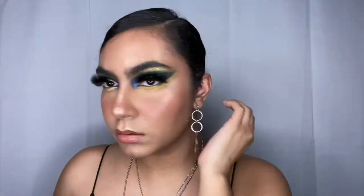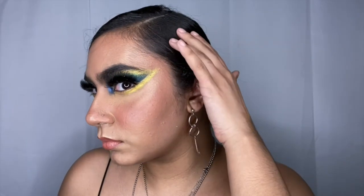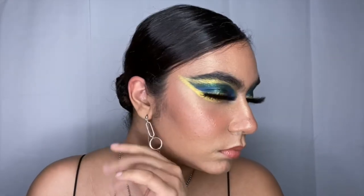Now I take my Bretman Rock spray and spritz my face, and here is the look! Remember to like, comment, and subscribe. We are never using that foundation again — look at the texture. But we're here for the eye look, and the eye look is cute. Just remember, always be love — you guys, bye bye!